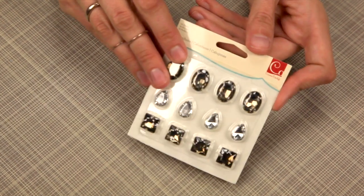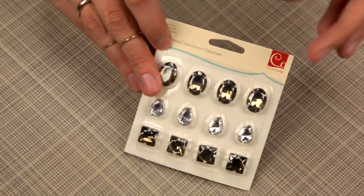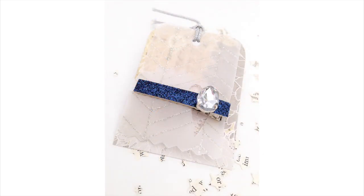These gem cabochons are the perfect final touch to any project you're working on. Use one, use two, use a few — they really catch the light and have a touch of elegance.